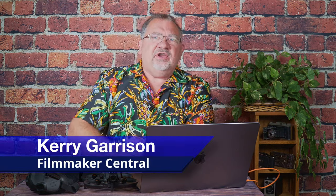Hey everyone, it is Kerry with Filmmaker Central and we're talking the DJI Avada today and how to stabilize your footage in post-production with Gyroflow. So stay right there, we'll be right back.